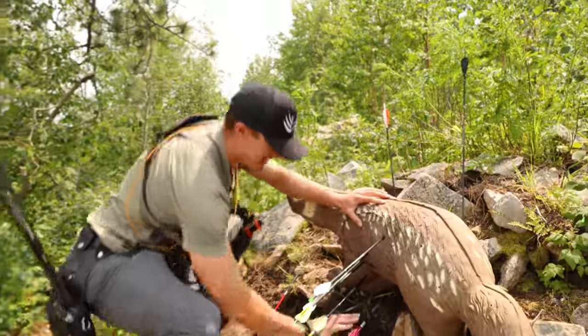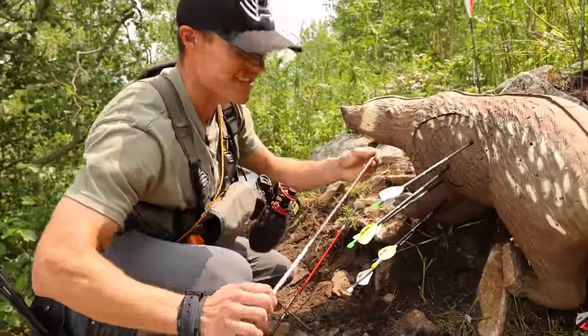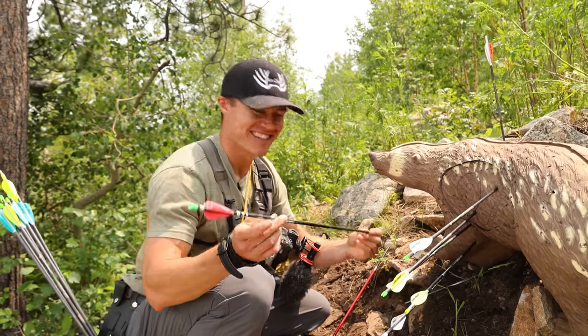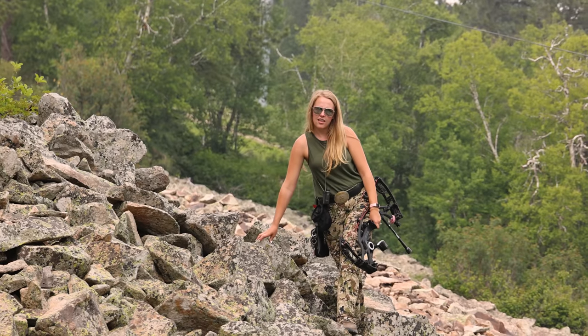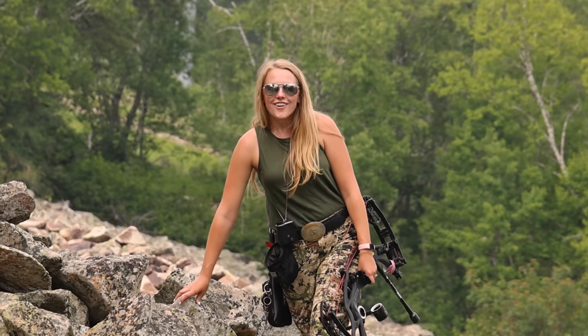I'll take that. She is so lucky — she hasn't even broke an arrow yet. That is insane. Rachel, your arrow survived. No way!